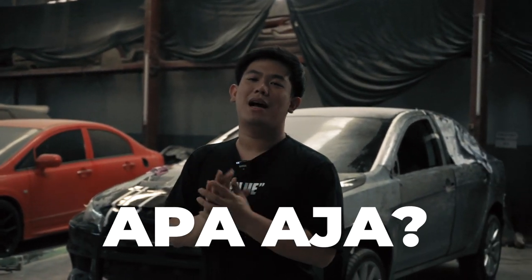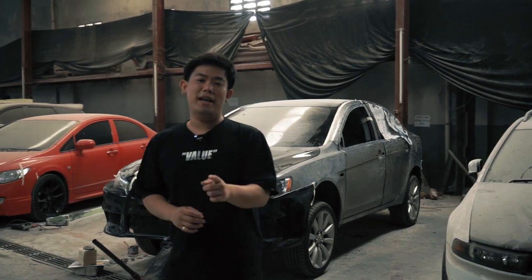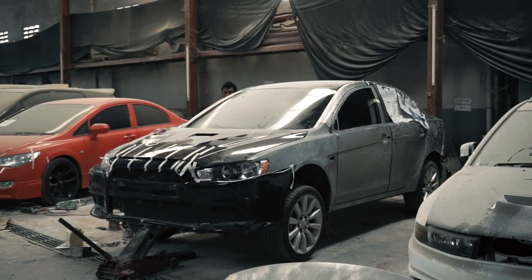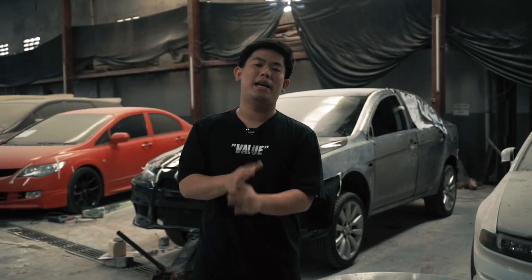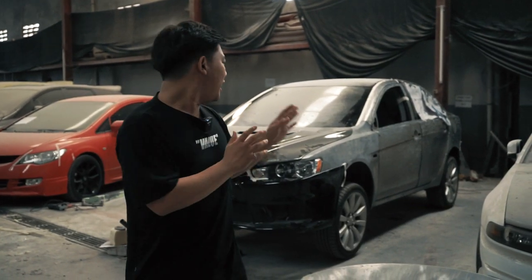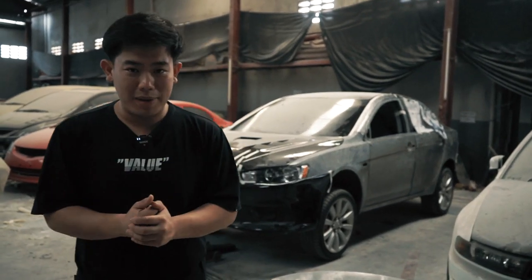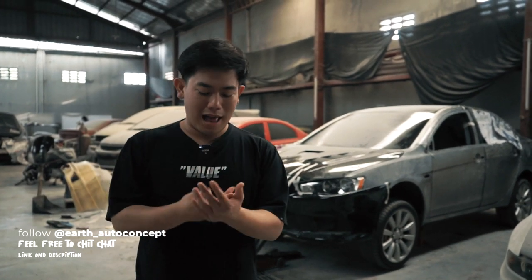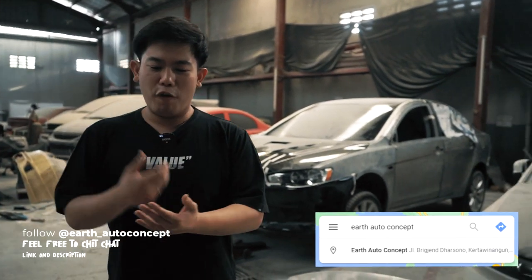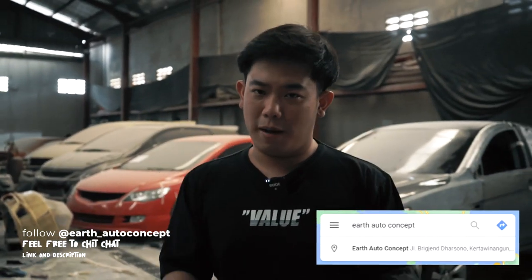Hari ini gue pengen present dan kasih tau apa aja yang sedang kita lakukan terhadap satu buah unit. Kita disini udah sering banget ngerjain yang namanya Lancer EX. Namun kali ini, ini adalah satu unit mobil yang dikirim dari luar kota.